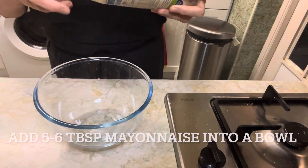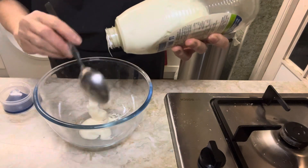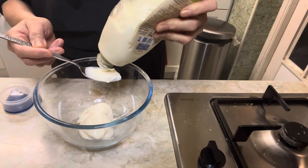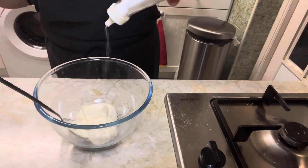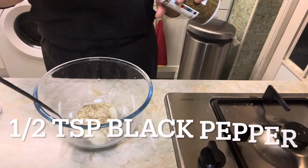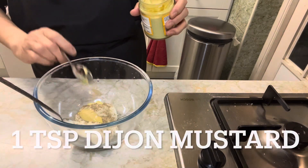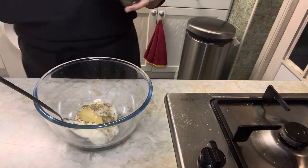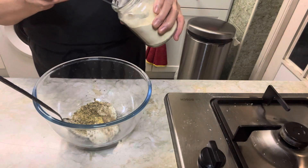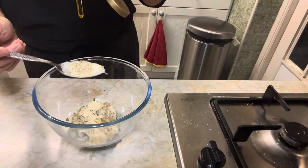Now for the sauce. In a bowl, add 5 to 6 tablespoonfuls of mayonnaise — I use mayonnaise because I don't want to use raw eggs in the sauce. Add 1 teaspoonful of salt, half a teaspoonful of black pepper, 1 teaspoonful of Dijon mustard, 1 teaspoonful of dry oregano, and 1 teaspoonful of garlic powder. Then add 1 tablespoonful of maple syrup.